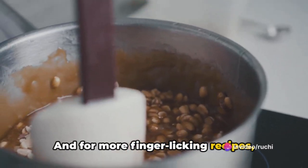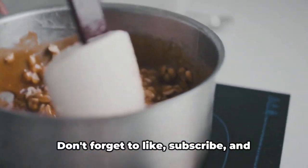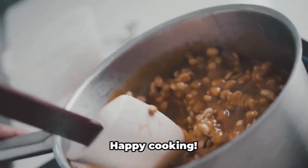For more finger-licking recipes, visit www.indianrecipebook.com. Don't forget to like, subscribe, and share our videos to support us. Happy cooking!